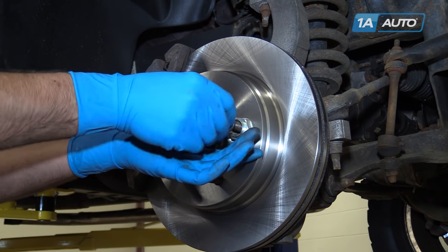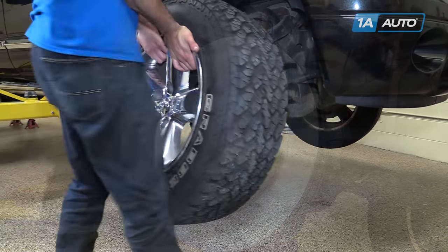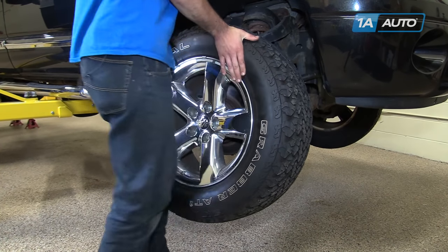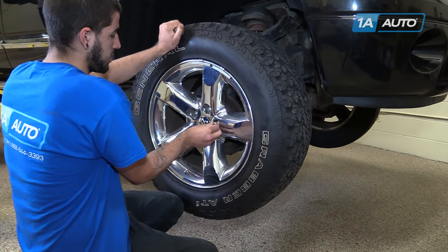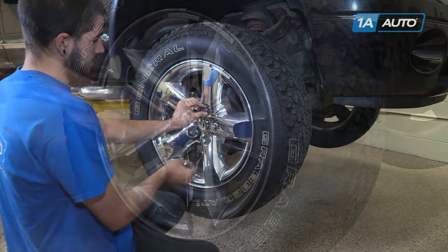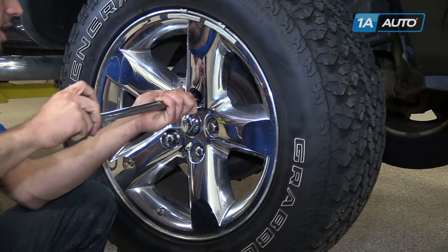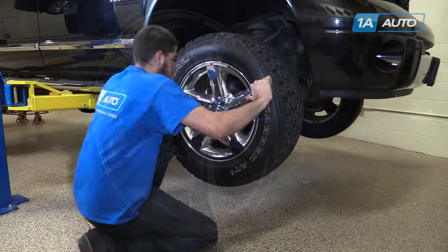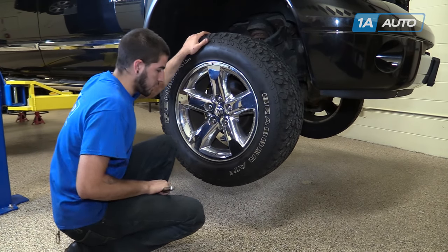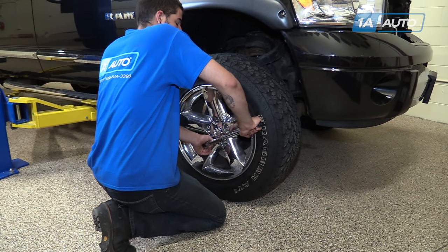Remove your lug nut and the spacer holding your rotor on if you used one. Reinstall your wheel and tire, and start your lug nuts by hand. Tighten the lugs as far as you can — remember to bring the wheel down evenly and always tighten in a cross pattern. Once the lugs are as tight as you can get them with the tire in the air, put partial weight of the vehicle on the ground by lowering it off your jack stands. Torque your lug nuts to 135 foot-pounds in a cross pattern.